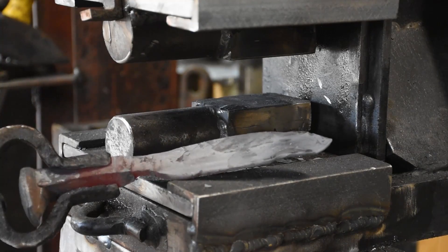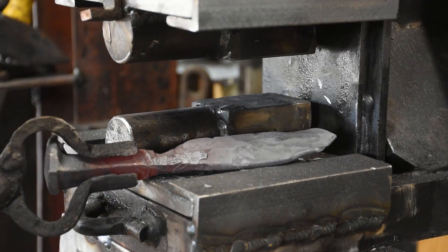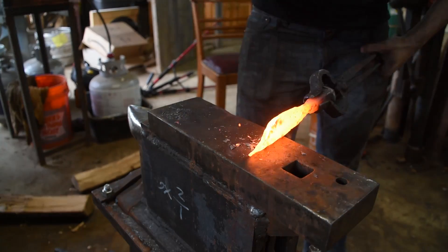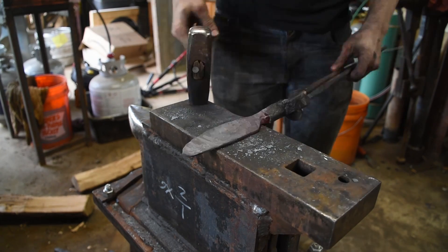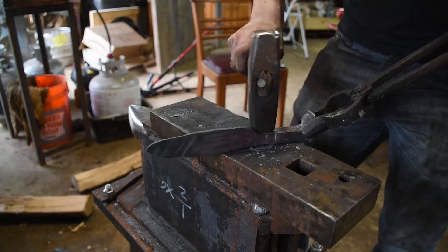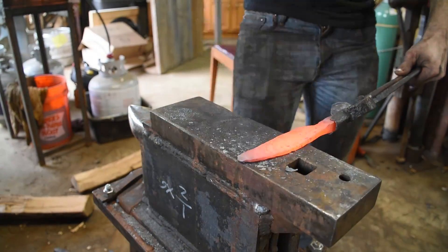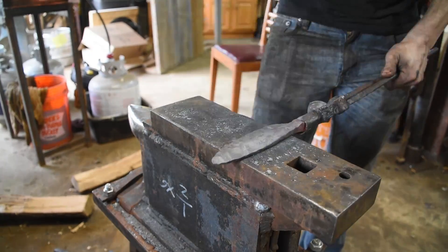I want to get it set up so I can do drifting of axe eyes and hammer eyes, as well as a few other things. Add a foot pedal to it and that sort of thing — but that'll be a later video. Thank you all for watching. This was so much easier than I expected. If anybody has any questions, I'll try and answer them in the comments. Thanks for watching and see you next time.